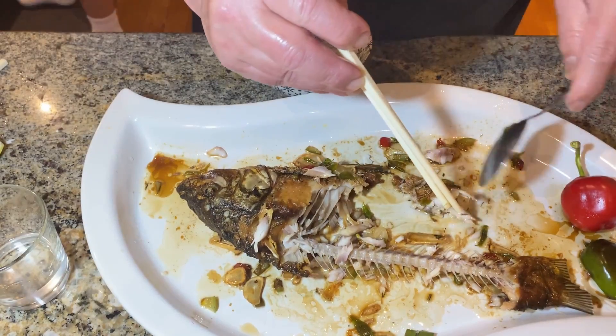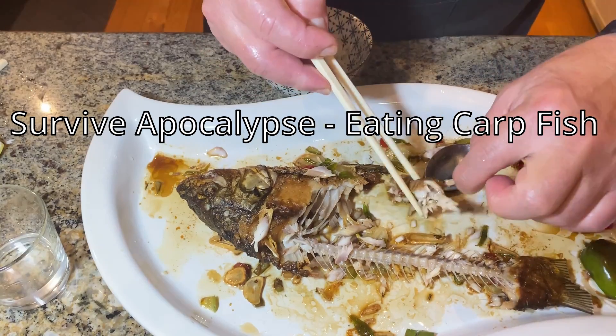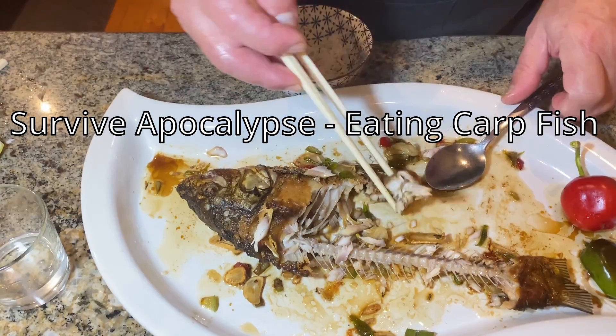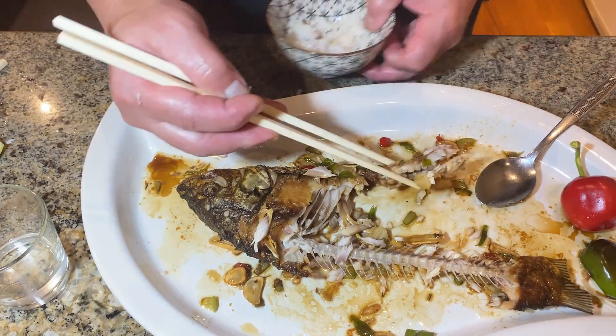My friends told me that if there were to be a problem in this world and people cannot find food, Cornelius will be able to survive because he eats carbs. I think that's very true. Not only that, now my wife can eat, so my wife can survive with me.